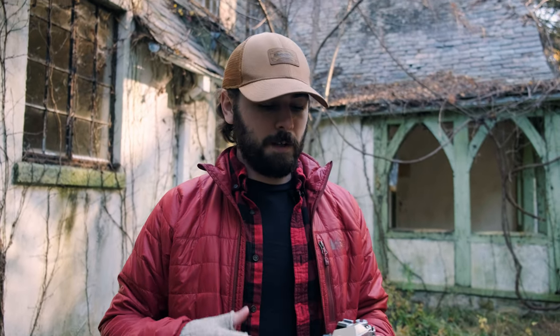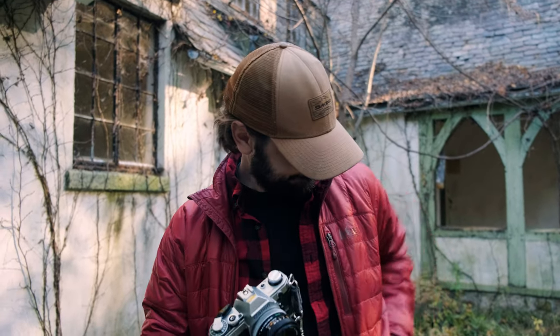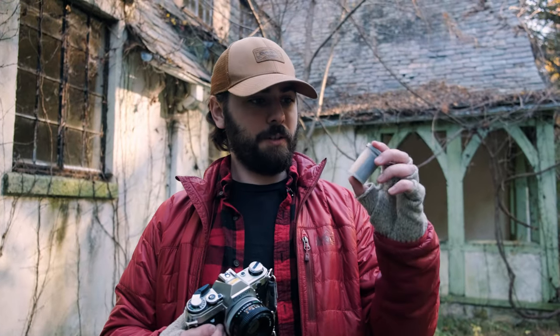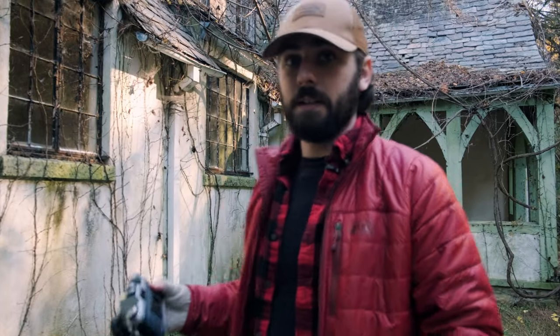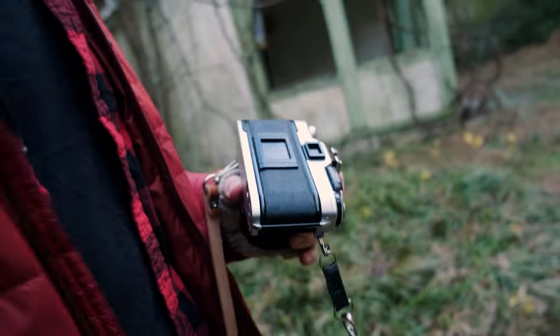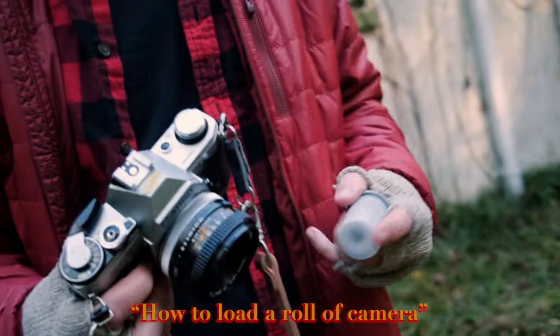Yeah, this is going to be really fun. I've never shot a roll of film before. The film I ended up picking is Portrait 400, which you can totally see inside this gray opaque case. It's going to be kind of like a photo vlog — I'm just going to go around. We found this really cool house out here in the middle of nowhere. Let me know how the photos look — be easy on me, this might not go well. I don't 100% know how to load a roll camera.